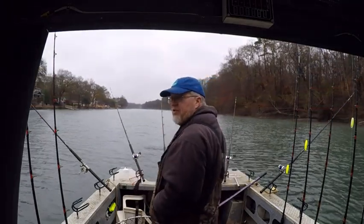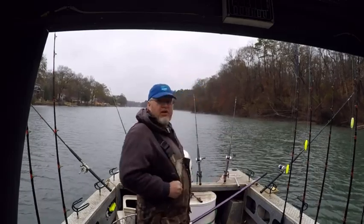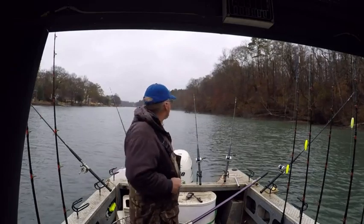Boat's straight. Wind's still blowing but you've seen how quick it corrected the boat. Now we're facing straight downstream again. Just a quick FYI.